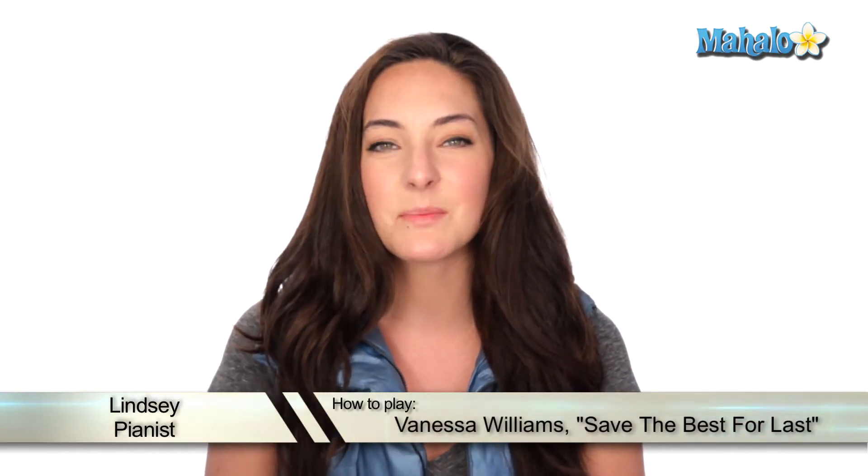What's up, viewers? It's Lindsay here. Today we're going to be looking at 'Save the Best for Last' by Vanessa Williams. Let's check it out. This is another romantic song, perfect timing for Valentine's Day, and it's super simple with just a few chords.